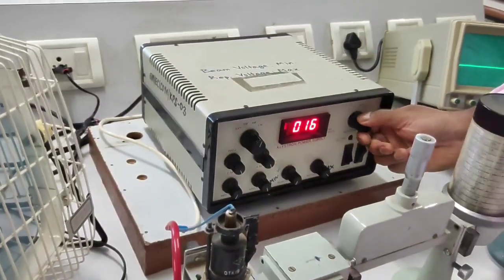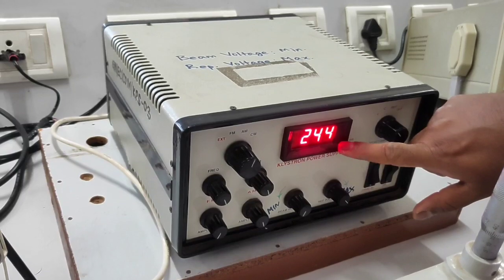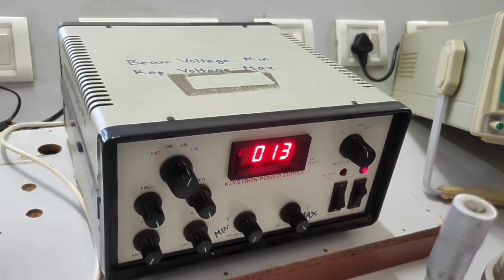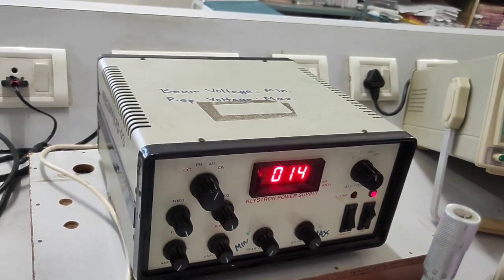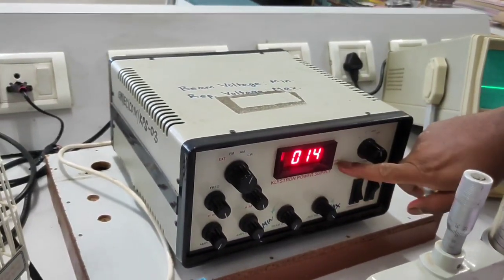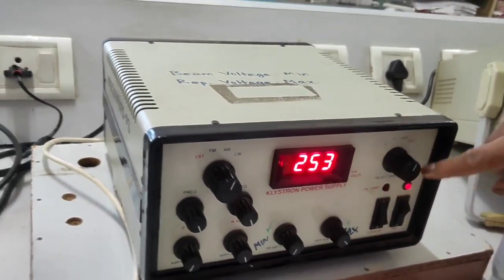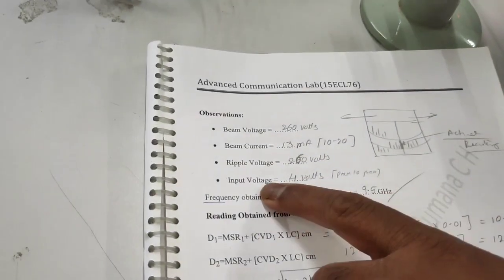First, set the selector to the V position for beam voltage — it is a digital display showing 244 V. Next, switch to C for current, which is beam current. The Klystron draws current in the range of 10 to 20 milliamps; we are getting 14 milliamps. Next position is REP for repeller voltage, which comes to around 253 volts. Note down beam volts, beam current, ripple voltage, and input voltage.